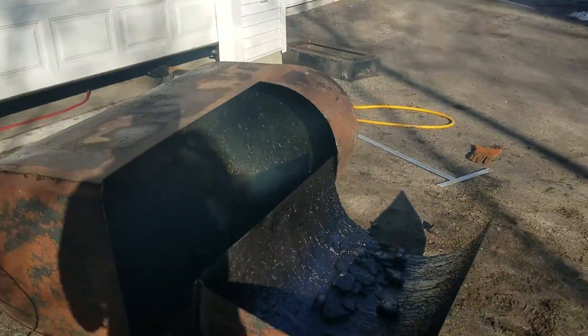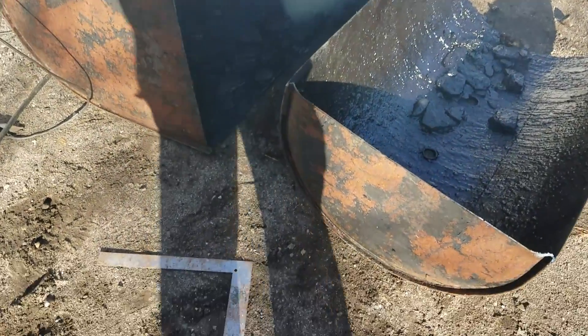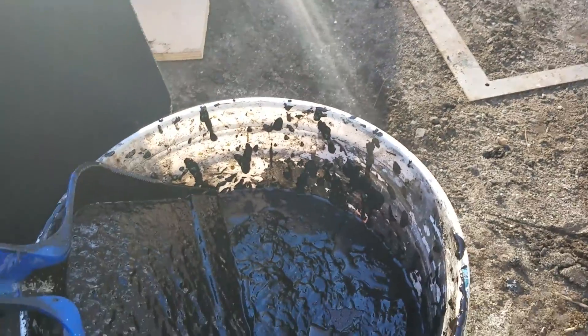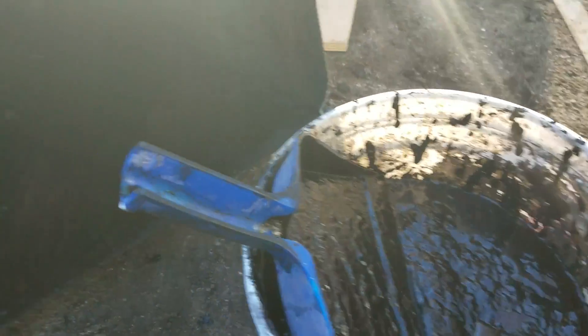There you have it — we got her busted open. As you can see, we cleaned about four gallons of sludge out of this tank, nasty stuff, but it's pretty well clean in there now. There's a film I'm going to wipe — I'm going to dump some speedy dry in there and sweep it all around to clean up the rest of the crud.